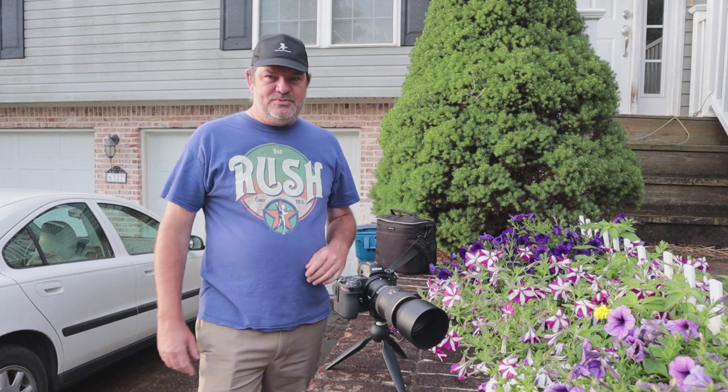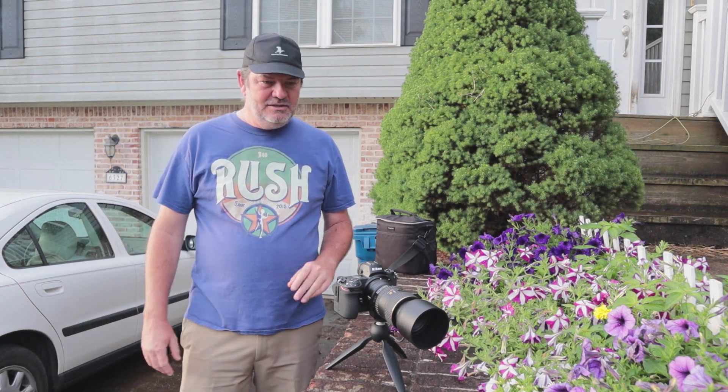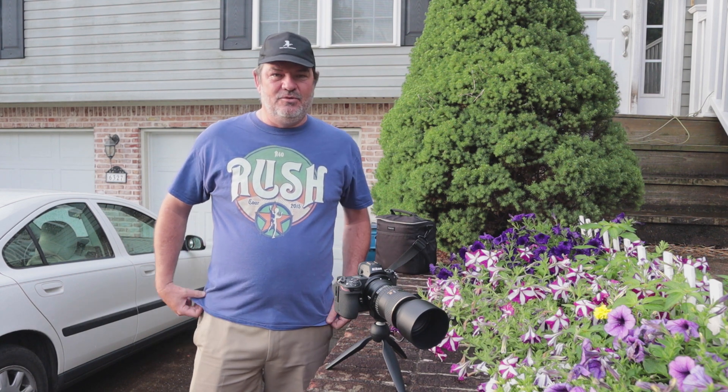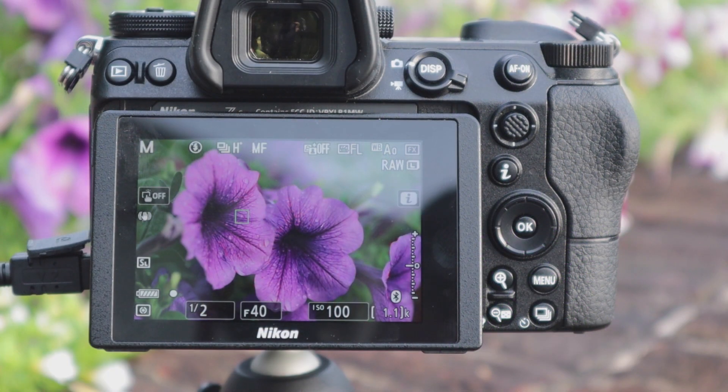I'll show you these petunias — I really like the way the light was hitting them and the way they're sitting. I haven't moved them at all, this is just the way it is. The settings: ISO 100, and with this lens when I'm shooting a single shot non-stacked macro, I always pull the f-stop down as low as I can get it. At this distance that would be f40, and to get the exposure right it's one half a second.